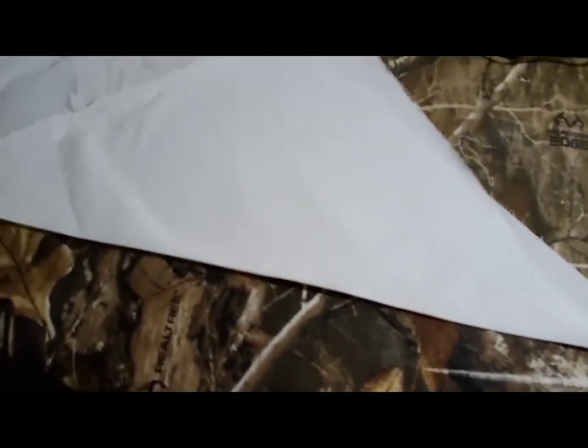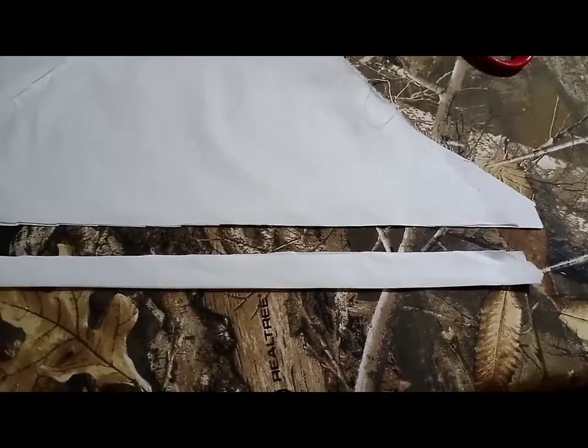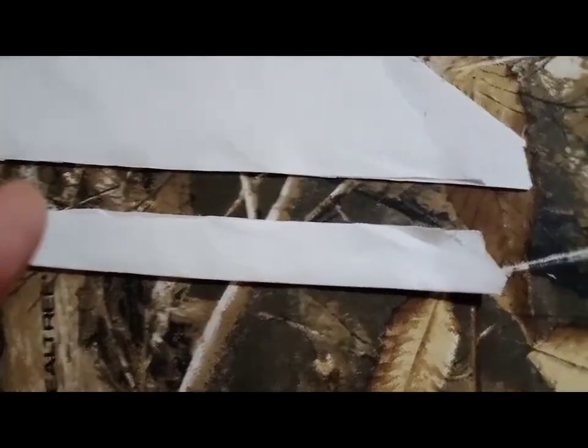Now we will cut it out. You can see we have cut it out. We have cut it out.